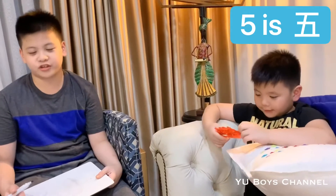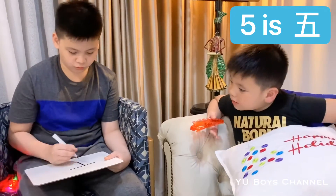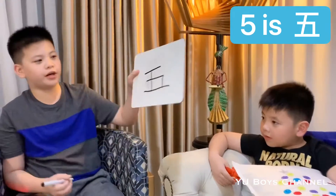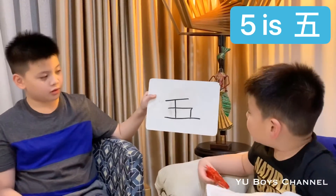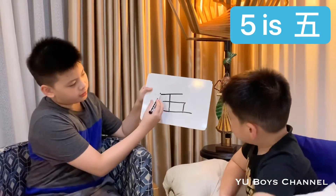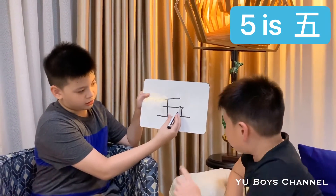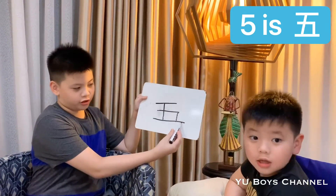And number five is 五 (wǔ). Say 'wǔ.' This is how we write it — there's one line here, then a straight line, and then another line.